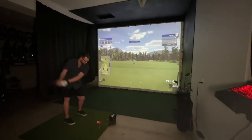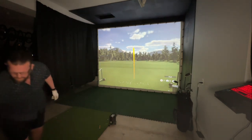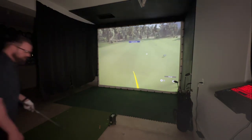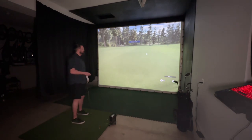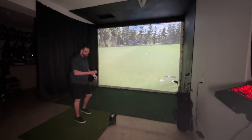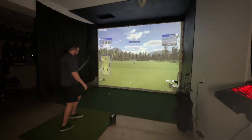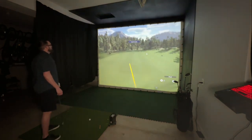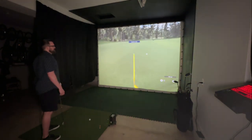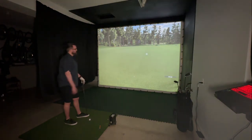Next up, testing with a 5-iron. First shot came in at 159 yards. Let's try that one more time — 154 yards on the 5-iron, a little bit of an out-to-in path but not too bad overall.